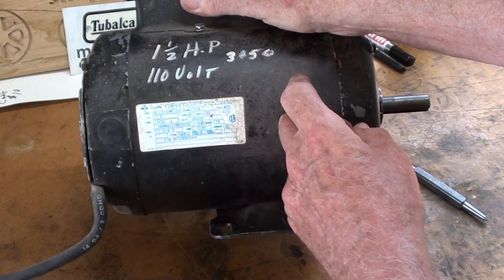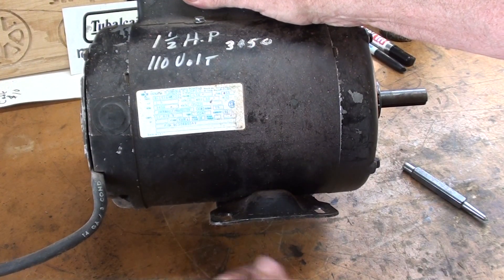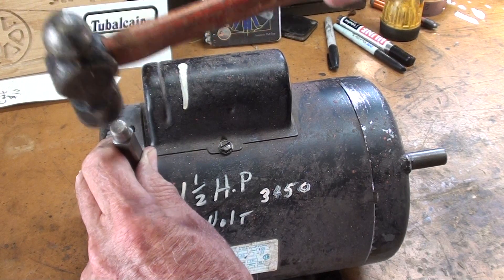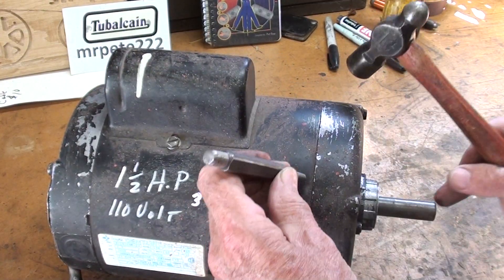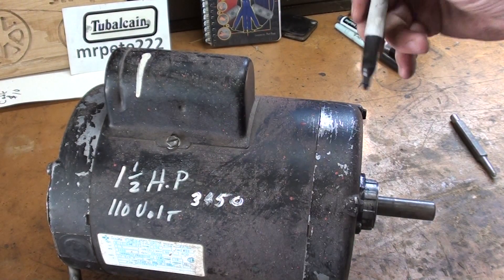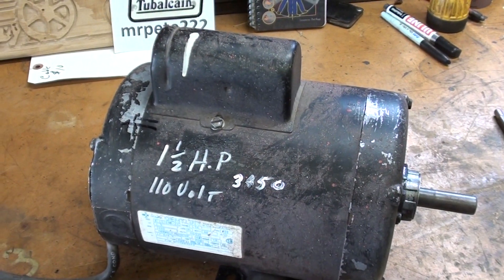It is a one and a half horsepower, 110 volt, 3450, and it's a Gould Century. Century used to be a real popular brand. And it runs fine, needs a good cleaning up. The first thing I do before I take the end bells off — I show this in another video — is to mark it with two center punch marks so that I reassemble it the same, and on this end, one, two, three, four, and then I also usually make marks like this. That's just the way I'm used to doing it, so that I can put it together exactly the way I took it apart.